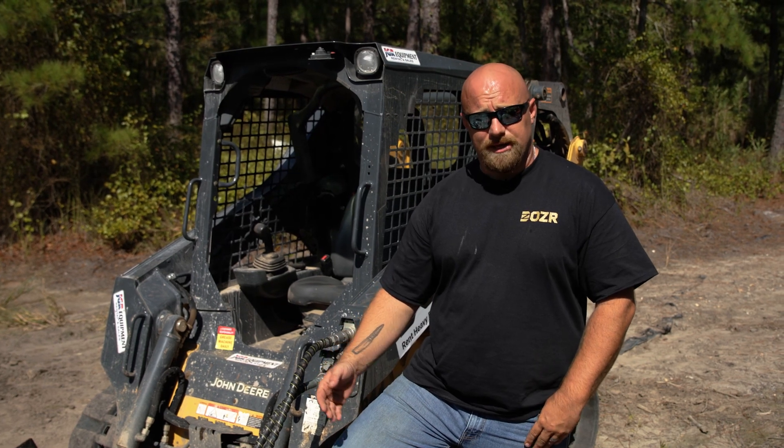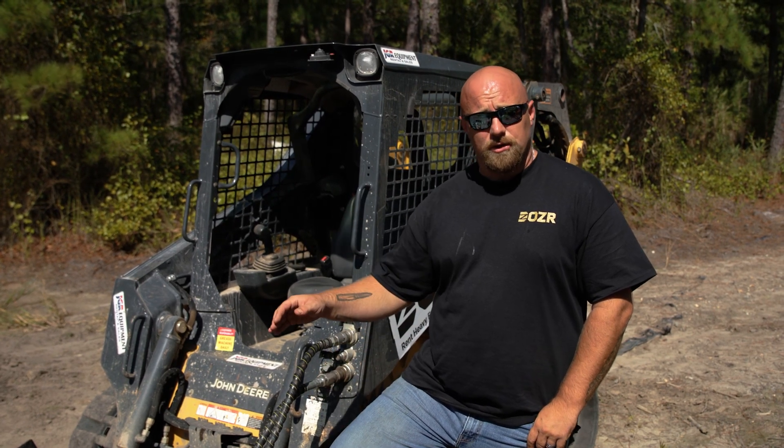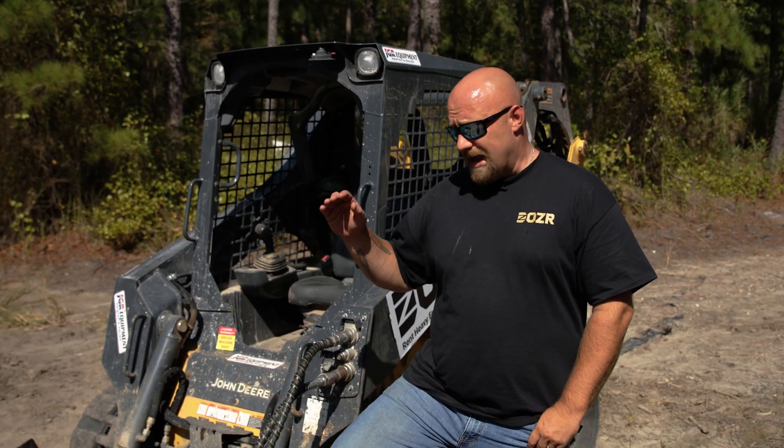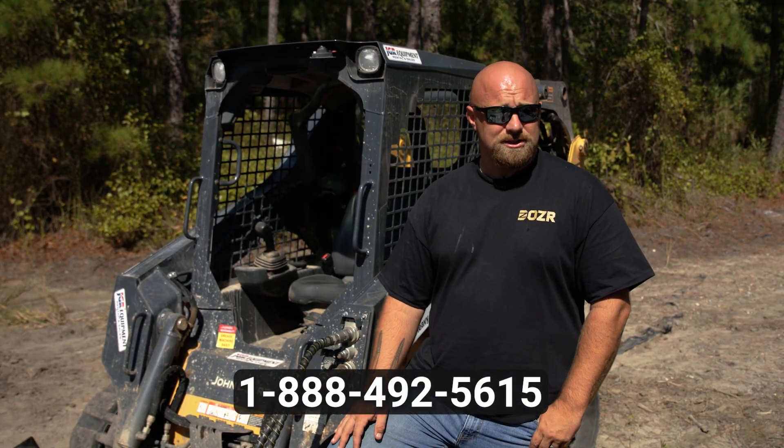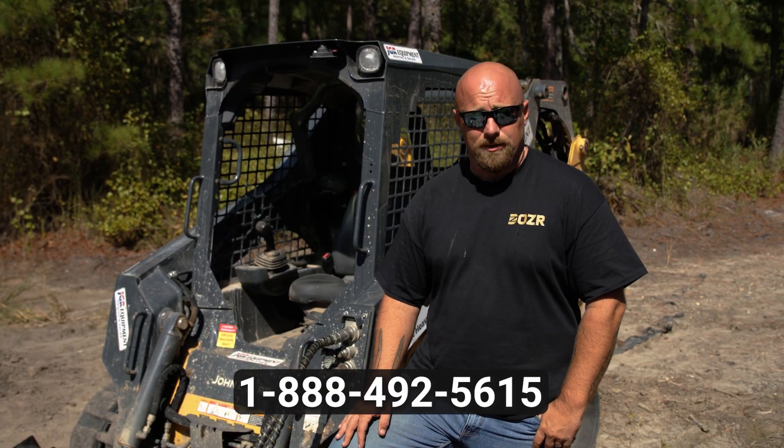I hope this has answered a lot of your questions today. If you have any more, always reach out to the Dozer Team. Don't forget to always do your pre-checks on a machine and make sure all your attachments are tight. If you have any questions, give the Dozer Team a call and we'll always be there to help.